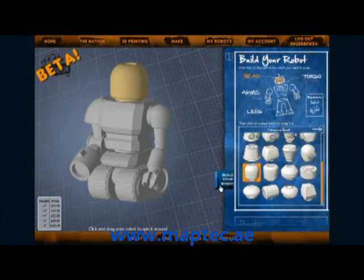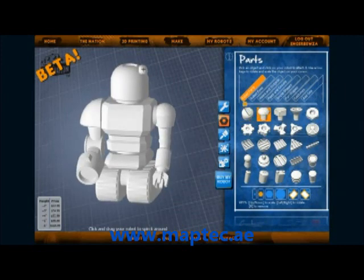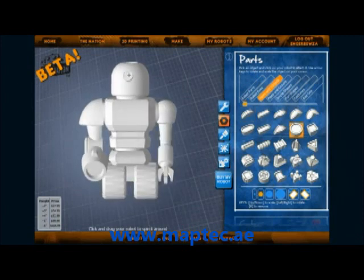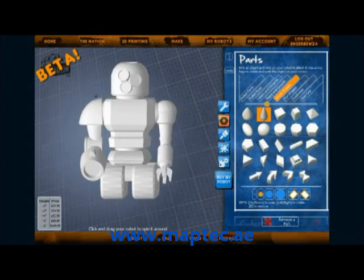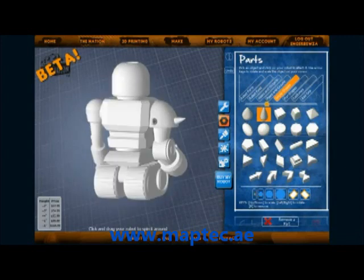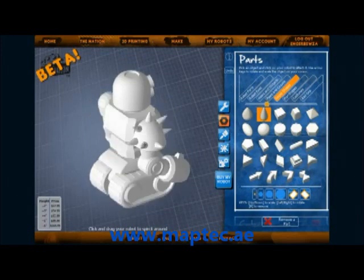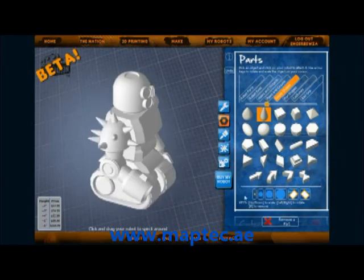Once we are done with that, we click go to more. There are a larger choice of pieces to place on — eyes, guns, silly top hats. I am going to place eyes on mine. Now I want to give them some spikes too. If you make a mistake, you can click the remove a part button.